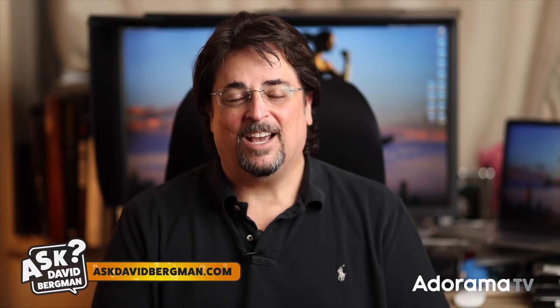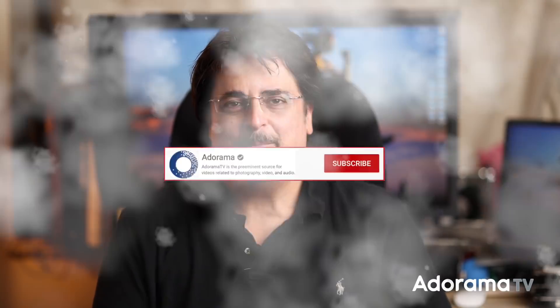Hey everybody, welcome back. Here I am, as always, answering your photography questions. Don't forget to go to AskDavidBergman.com — you can ask your photo questions there for the show. I'm also doing one-on-one workshops, you can check that out as well on the site. If you're not already a subscriber to the Adorama YouTube channel, make sure to click that button down below and use the little bell to get notifications. We are so close, just a couple thousand subscribers short of one million. We can't thank you enough for all the support. We're going to keep providing this great free photo content — myself and a bunch of other photo hosts. Please come back every week, spread the word, and put us over a million.